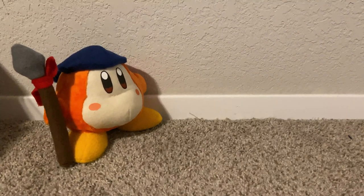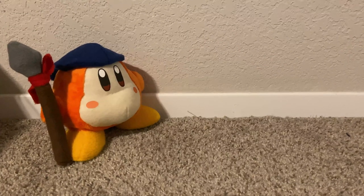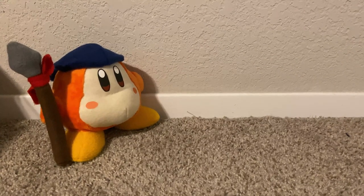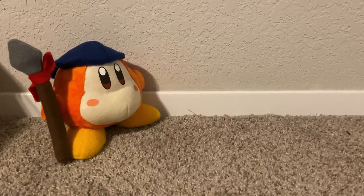Hey guys, Bloch here, and today I'm going to show you how to make a Bandana Waddle Dee plush with his spear. This is a remake of a previous tutorial, but this time he's modeled off of the Kirby's Adventure plush. Now, on to the materials.